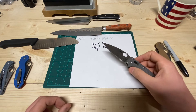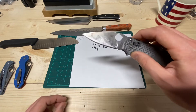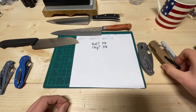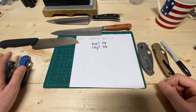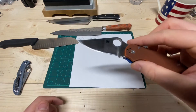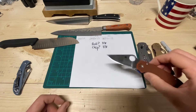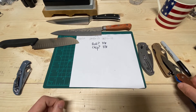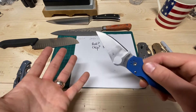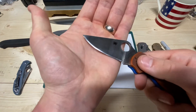Does it perform to my liking? On the Maxamet, the answer is no — I wish it were thinner, so I definitely don't want to go more obtuse on that one. This CPM 10V at 15 degrees per side actually feels pretty good. Let's look at another example — this Para 3 in Rex 45. This is why I like Rex 45 so much: at 15 degrees per side, I was doing everything these two were doing, but it was not rolling and it was not chipping. So I'm optimizing this edge — it's currently at 12 degrees per side right now.